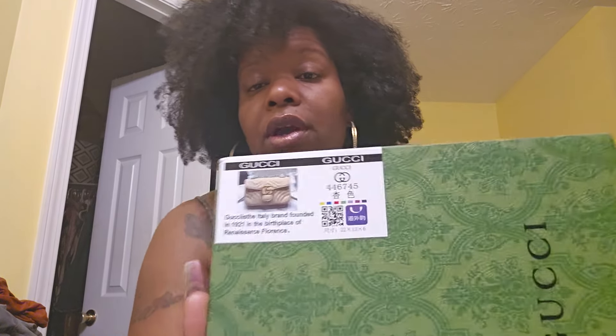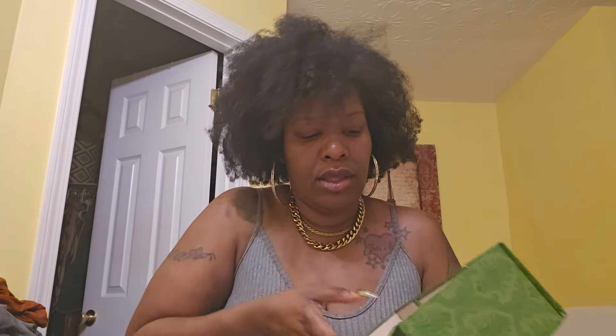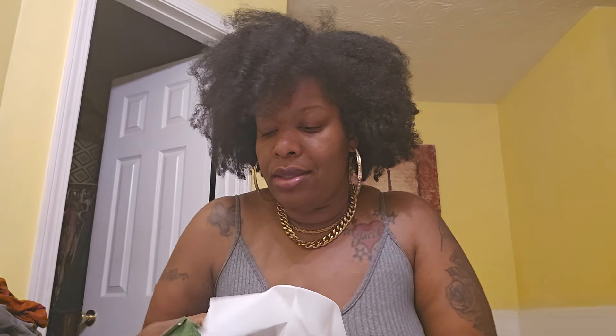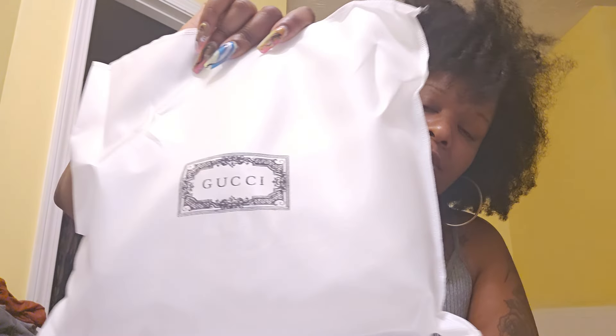Here we go — that's the color we're getting today. So opening up the box, of course they're giving you the authentication papers. I'll put that to the side. And this is how it comes. If you watched the red Gucci Marmont video, I'm not gonna give too many details, but it came from the same website and the same seller. And this is the little duster bag it comes in — it has the Gucci symbol on there.